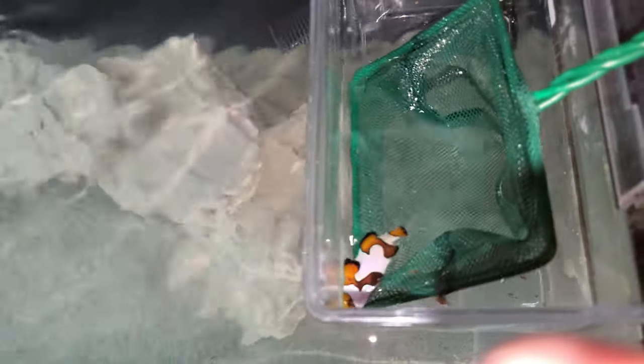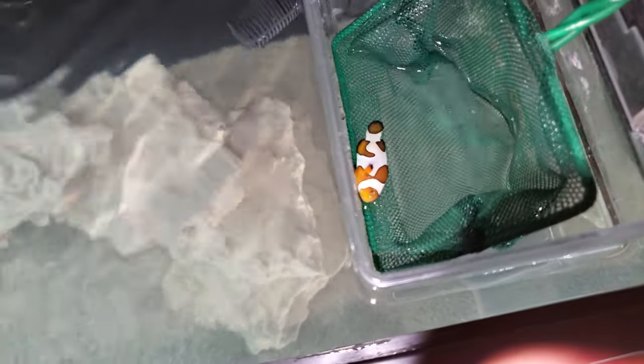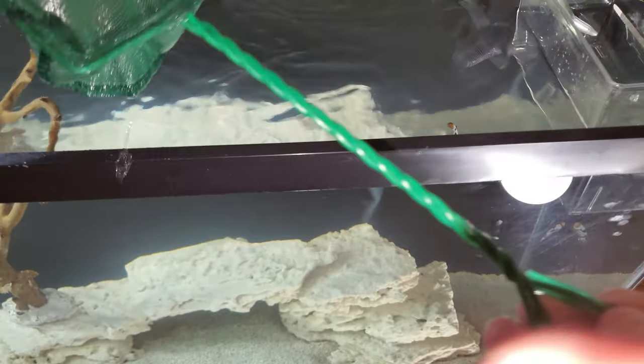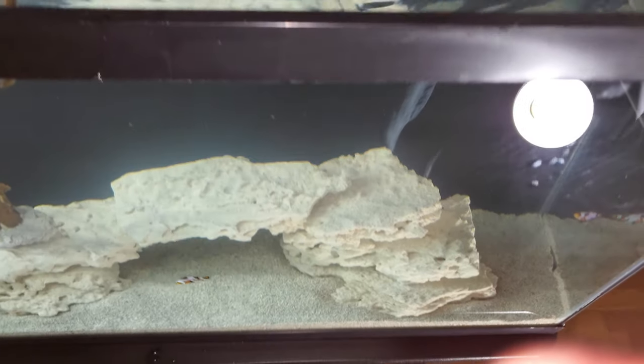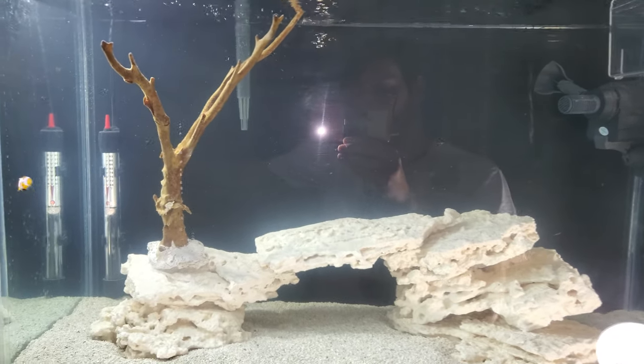I'm going to net them out and put them in the tank. Come on, scoot in there — here we go. And we got one in. One more — everybody's been freaking out the whole time. Come on, it's okay — get in there. There we have it — we have a live tank here. And they explore their new home — that's exciting.